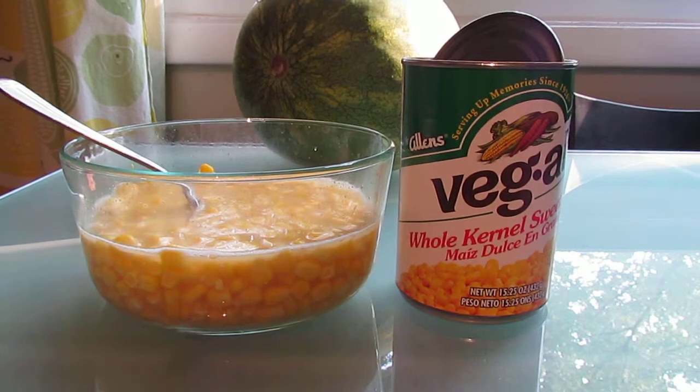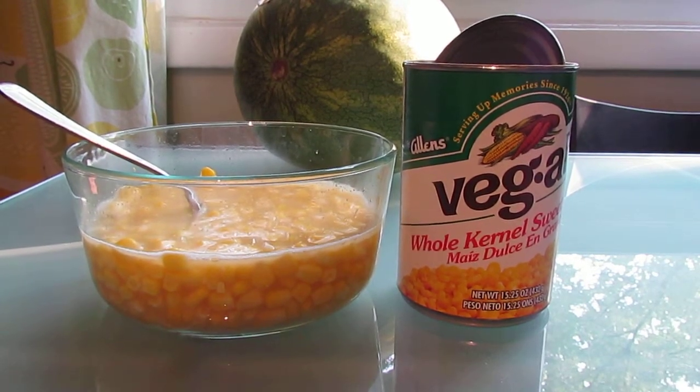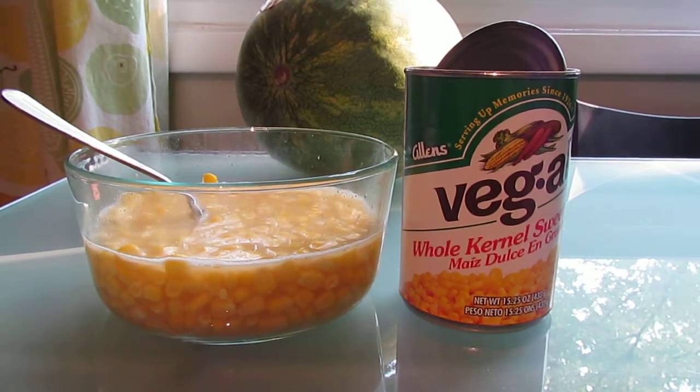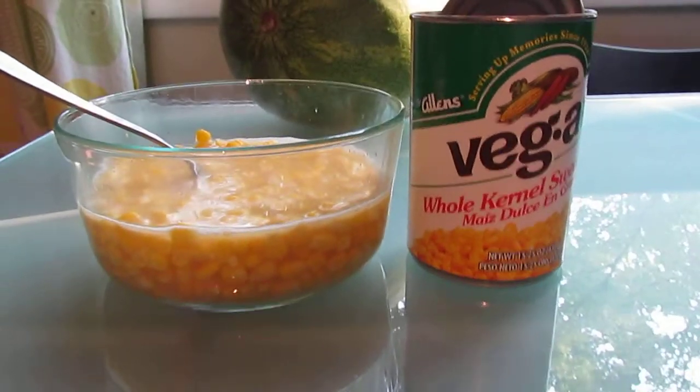The kernels are firm but not chewy, and you can definitely taste the sugar — you can tell it's sweetened. Usually we would eat just sweet corn without added sugar, but this isn't bad. Of course the butter and salt taste good.